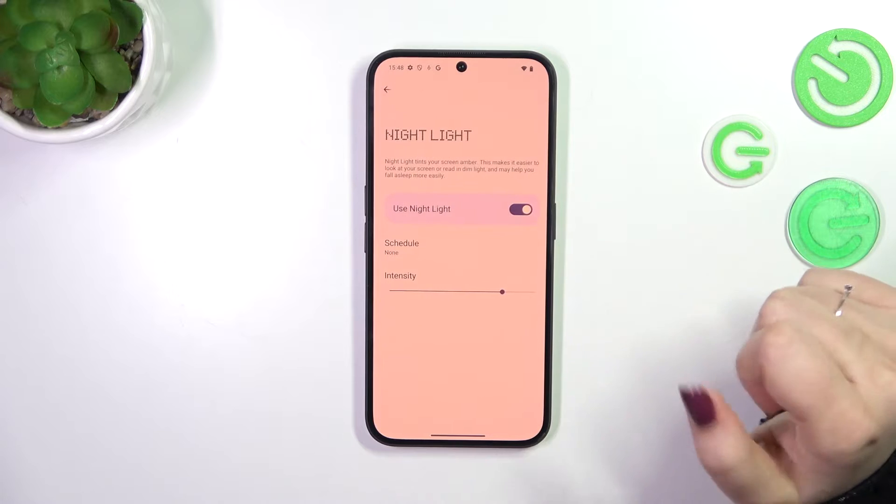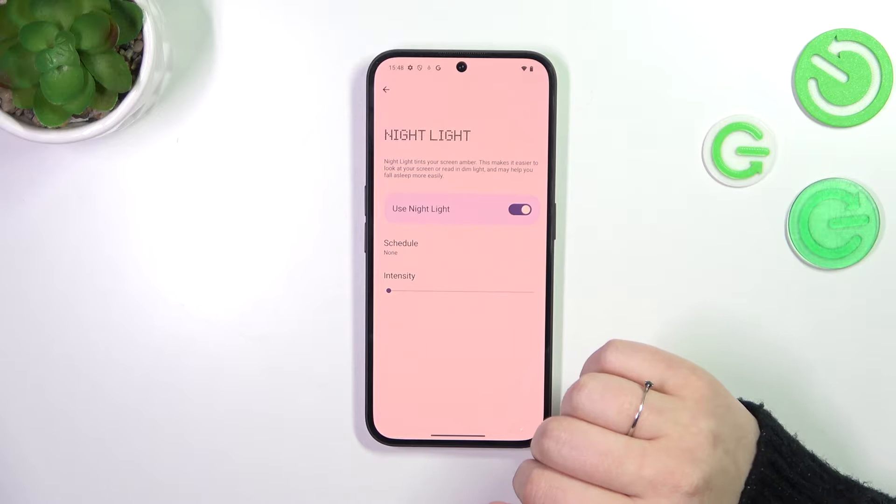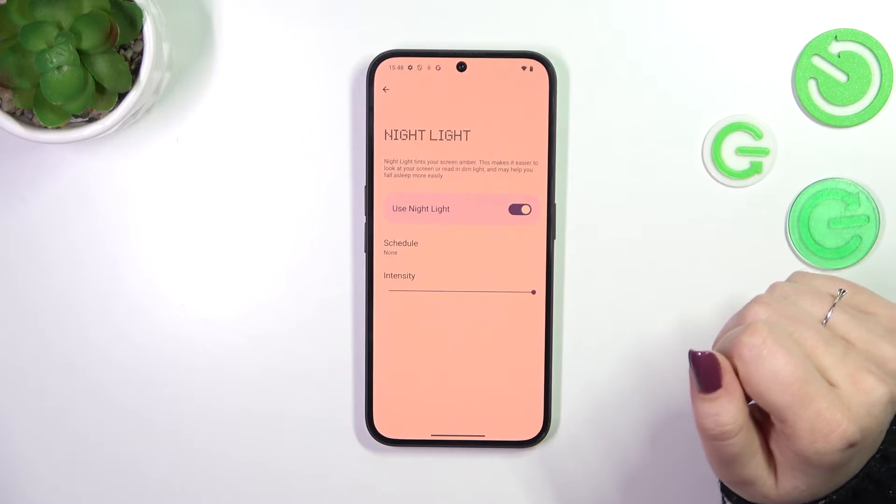We can customize it by tapping on this option, and here thanks to the slider we can change the intensity. By going to the left we can make it a little bit cooler, and by going to the right warmer.